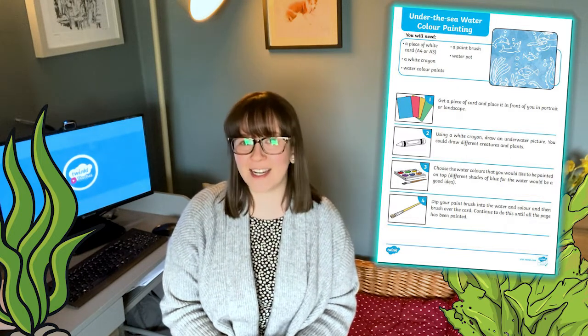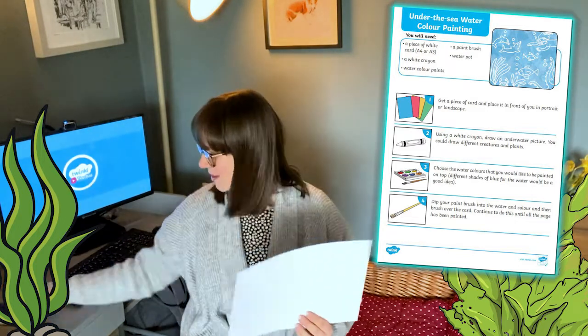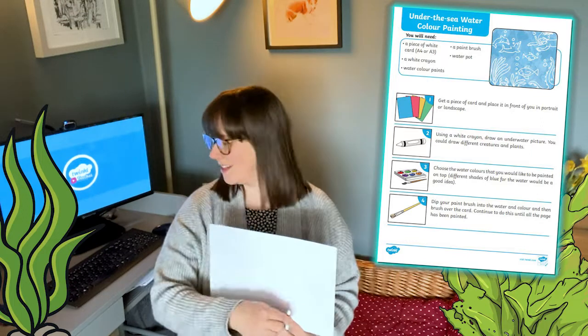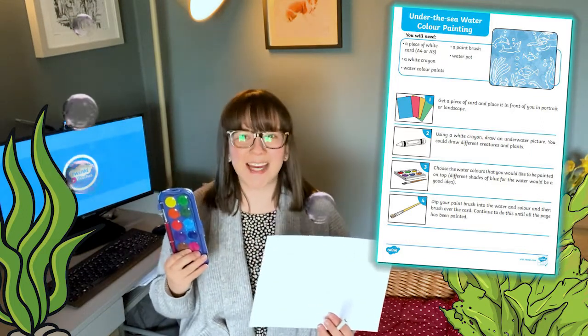You only need a few resources too, which you're likely to find in your cupboard. You'll need a white card, a white crayon and some watercolour paints. Let's take a look at how it's done.